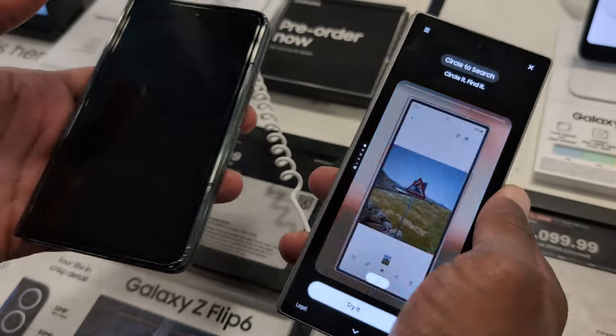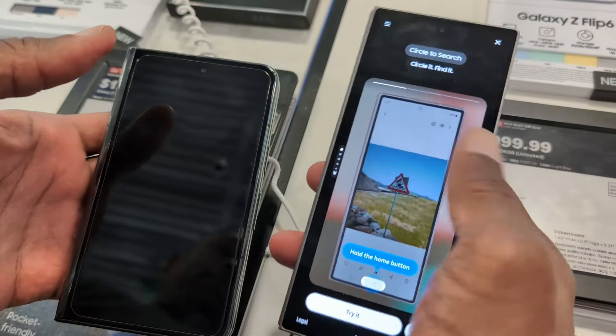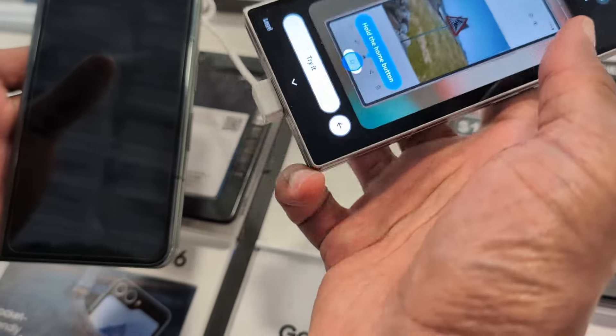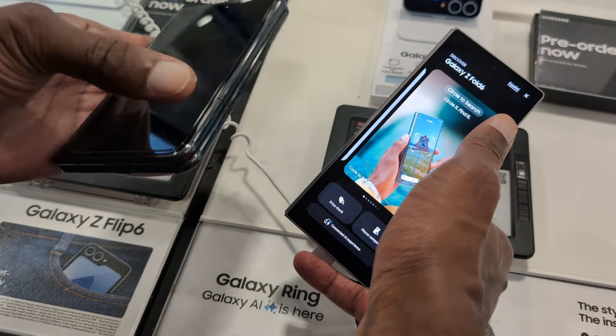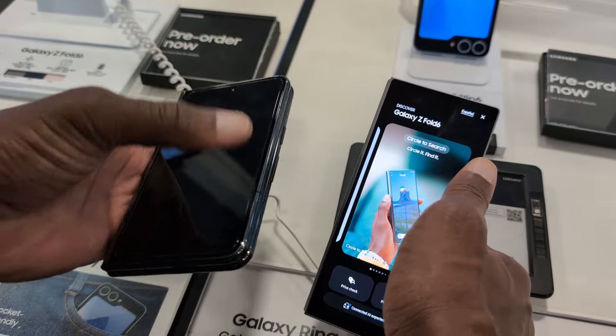I thought that the squared-off edges would actually dig into the palm of my hand, but it feels quite nice. The one thing that's still the same though is that the slim and tall display makes it difficult to reach the top corners and the notification pane — which is one of the main reasons why I prefer the Pixel Fold. See how much easier it is to maneuver with one hand; I can easily reach the top corners.